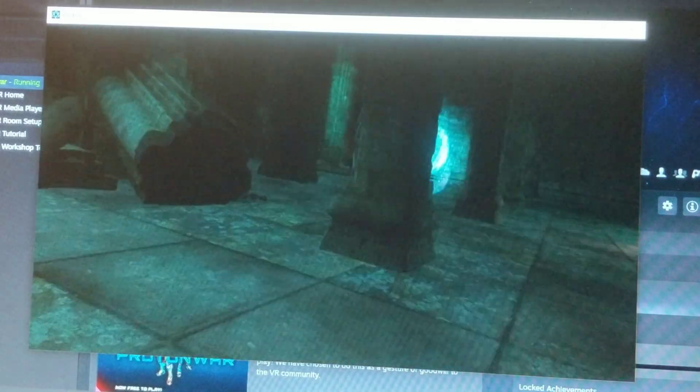Let me show you guys a little bit of gameplay — what it looks like in the headset as well as what it looks like on my computer screen. Now if you want it to look a little bit better, you will have to pay for the application. Right now I'm using the free version, so it doesn't look that great of quality — I think it's black and white.